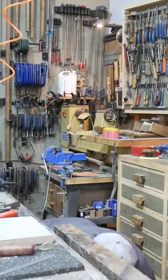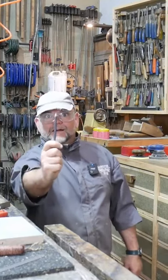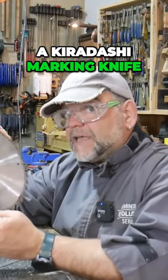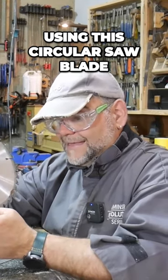Oh, I found it — my pencil. So what we're going to do is actually make a kiridashi marking knife using this circular saw blade.